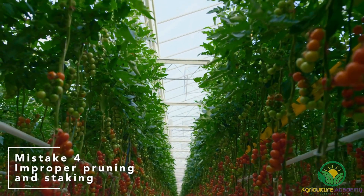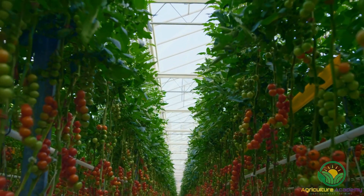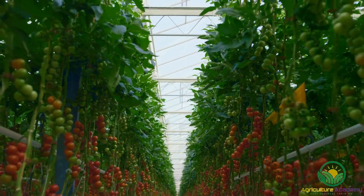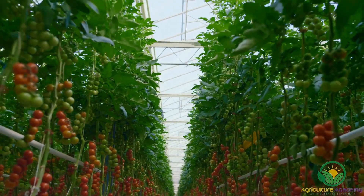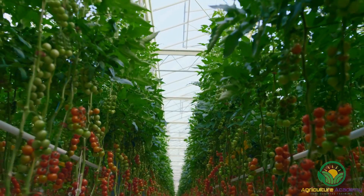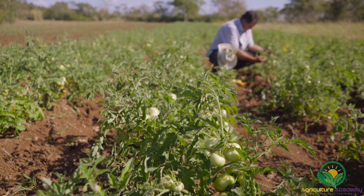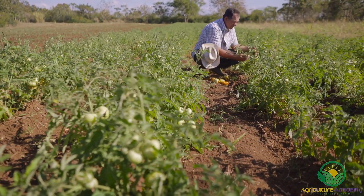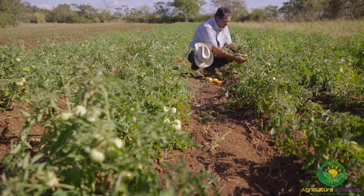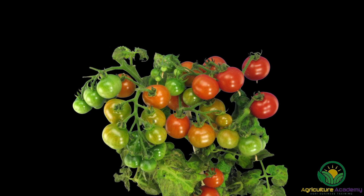Mistake 4: Improper pruning and staking methods. Due to their vinous growth, indeterminate tomatoes require frequent pruning to keep the plants a manageable size. Not only will judicious pruning keep your plants from becoming unruly, but it will also improve the quality of the fruit. Due to their compact growth, determinate varieties require less pruning. Pruning should be avoided during the fruiting stage because determinate varieties generally don't have a prolonged harvest season, and all flowering points must be conserved for optimum fruit production.